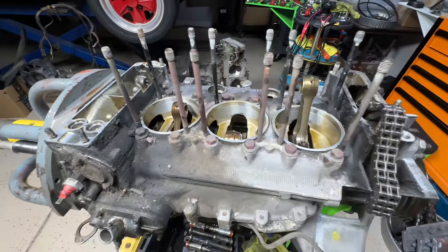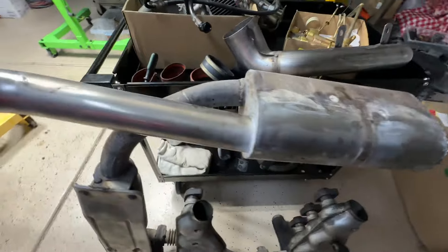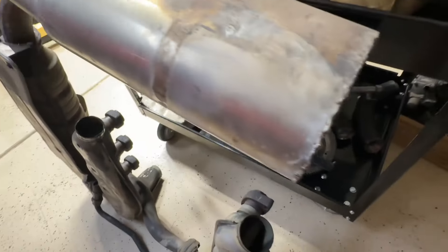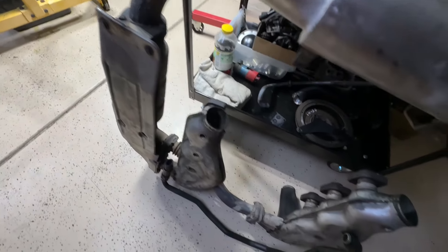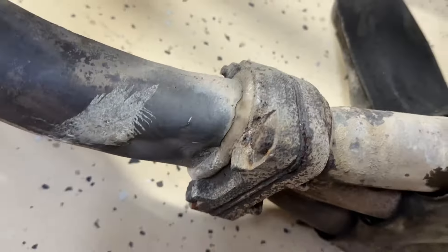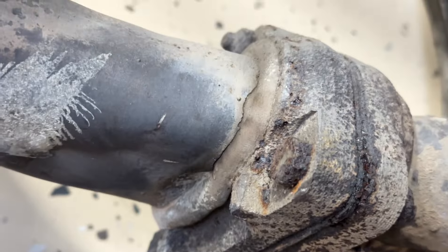Let me show you the exhaust system. It had an aftermarket muffler on it — I don't know what muffler it is. Somebody made it, but it's got some pretty beat-up welds on this side of it. And the exhaust, from being under the car, they get a lot of weather, they get rusted. And these guys are all going to have to be cut off — all these bolts are going to have to be cut off to separate it all up.